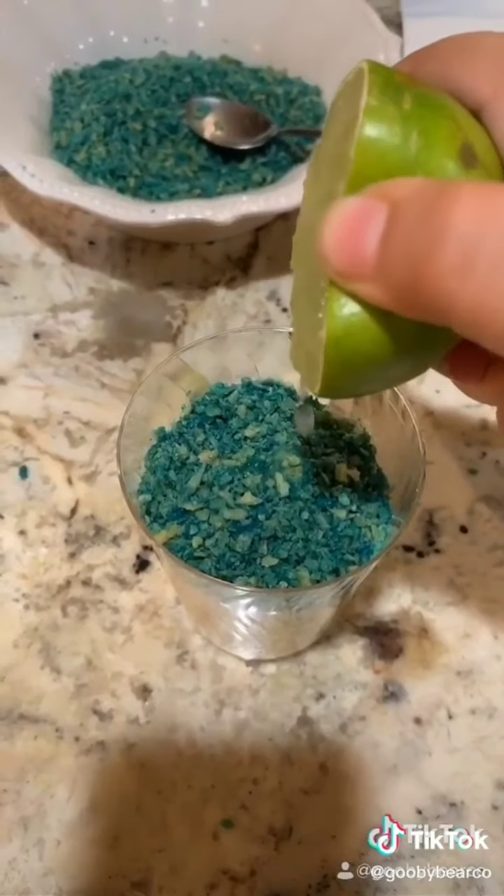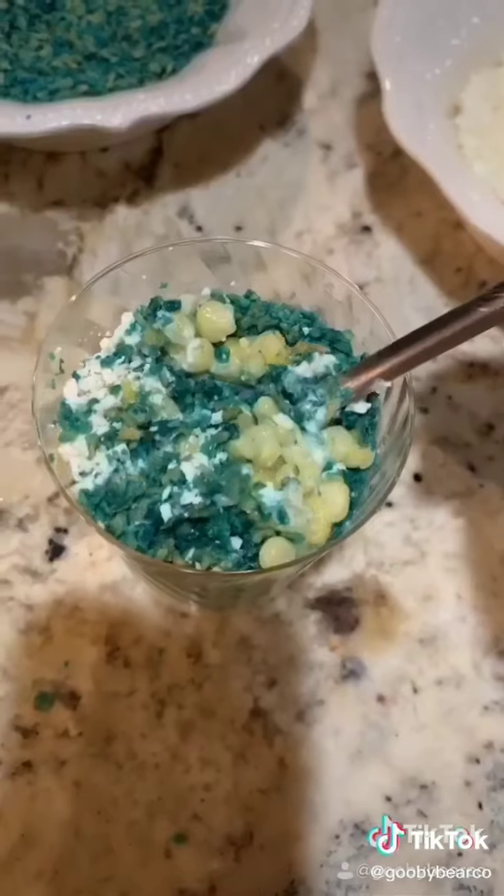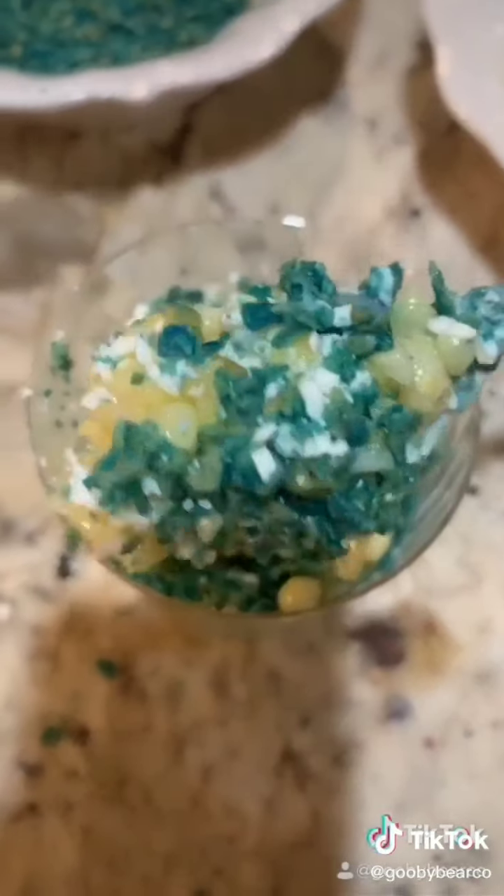I think we needed to use the yellow corn instead of the white corn, because the white corn was really sweet. It was still good.